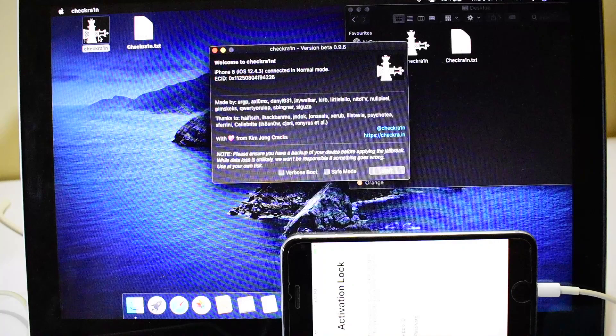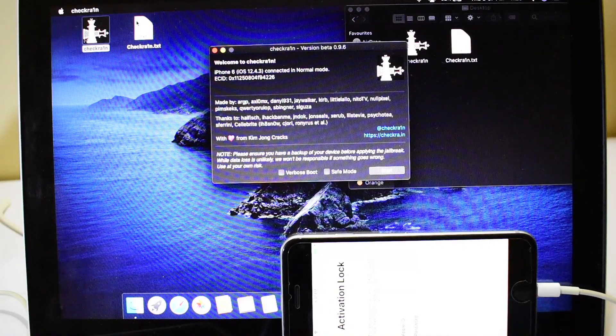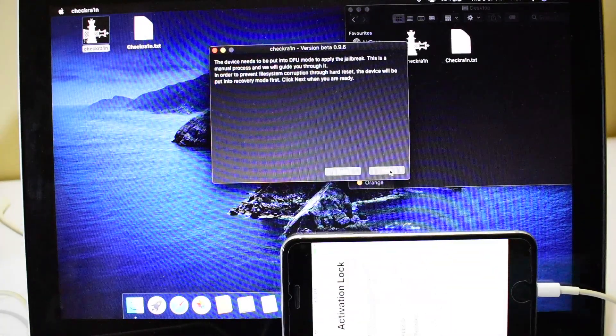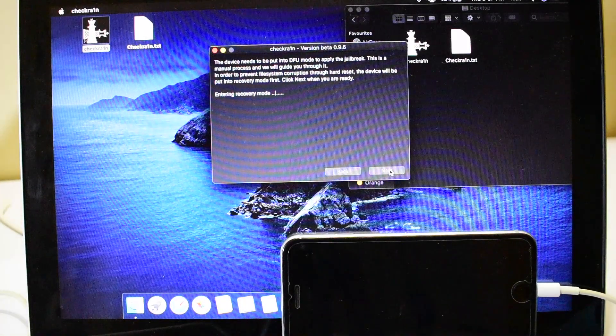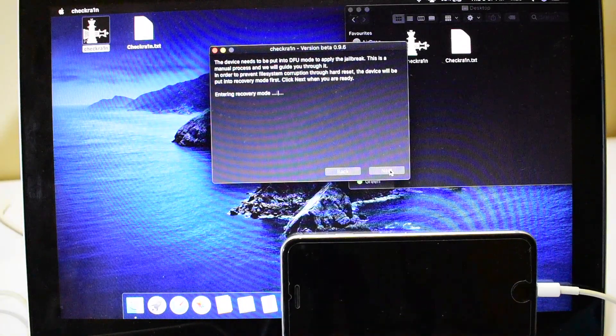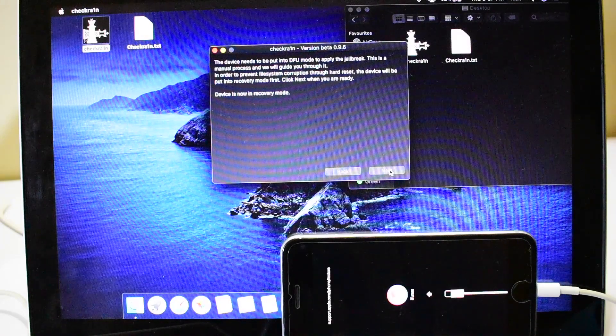Open CheckRain jailbreak tool and check if it says your device is connected. Click the start button to start the jailbreak process. Follow the video carefully and do as shown. The first step is that CheckRain will put the device in recovery mode. Later you'll have to put the device into DFU mode manually to start the jailbreak process.